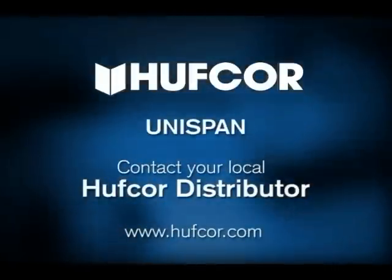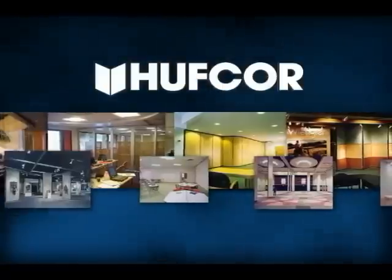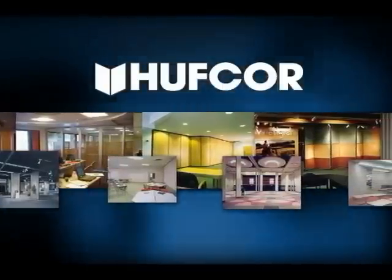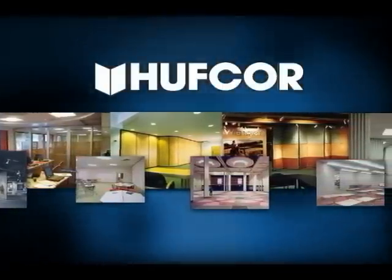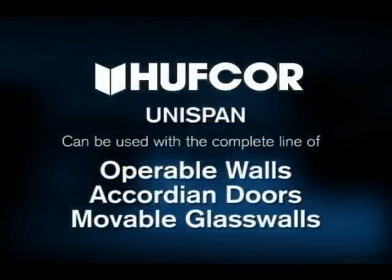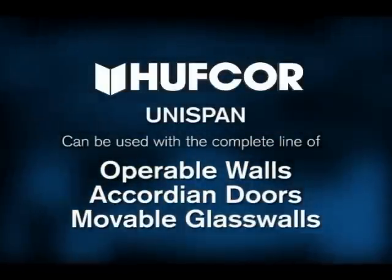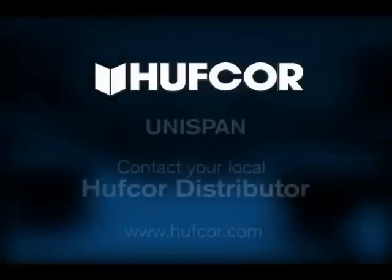Unispan is an exclusive product from HuffCore, the world's leading brand of operable partitions and movable walls, installed by hundreds of local authorized distributors that can help you save money. Unispan can be used with HuffCore's complete line of operable walls, accordion doors, and movable glass walls.